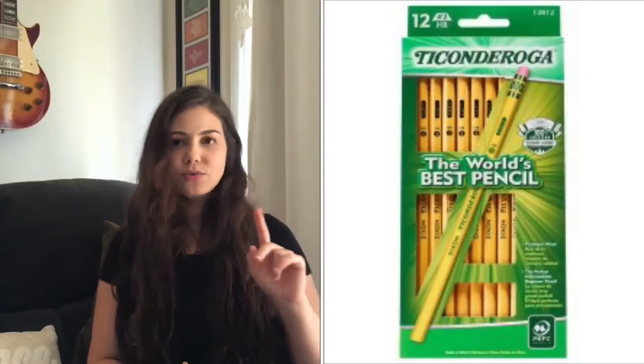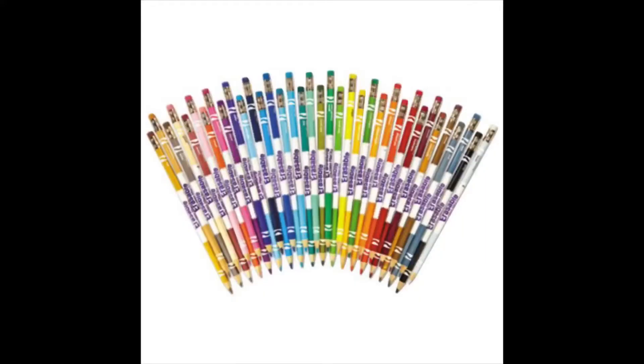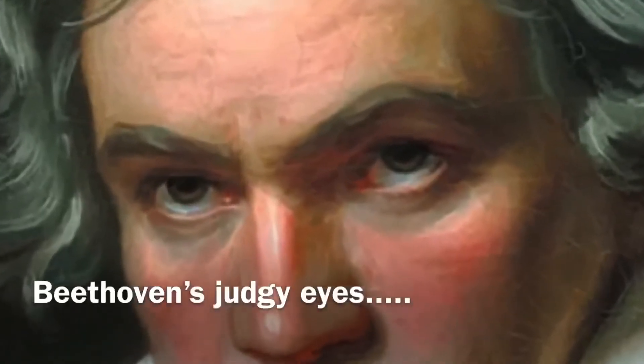Pencils are so important. I use two different kinds: I like Ticonderoga pencils — the classic yellow ones — for marking sheet music. I also like Crayola's erasable colored pencils because you can mark up your music and erase it when you're done. Unlike traditional colored pencils, those are permanent. Especially for orchestral music, never use pen or anything permanent because that's not your music — you don't own it.